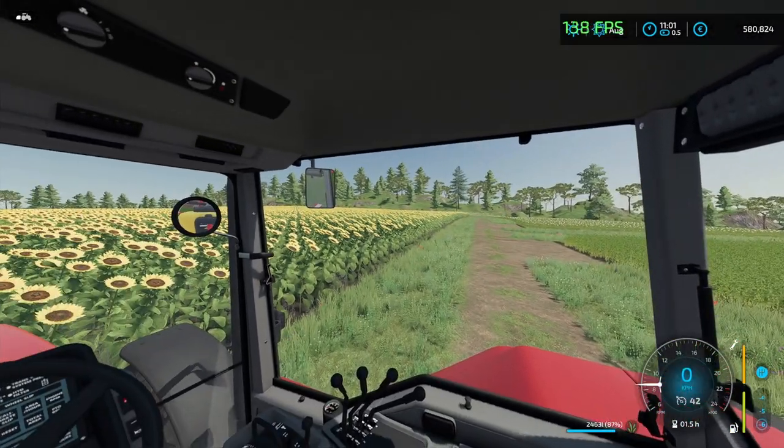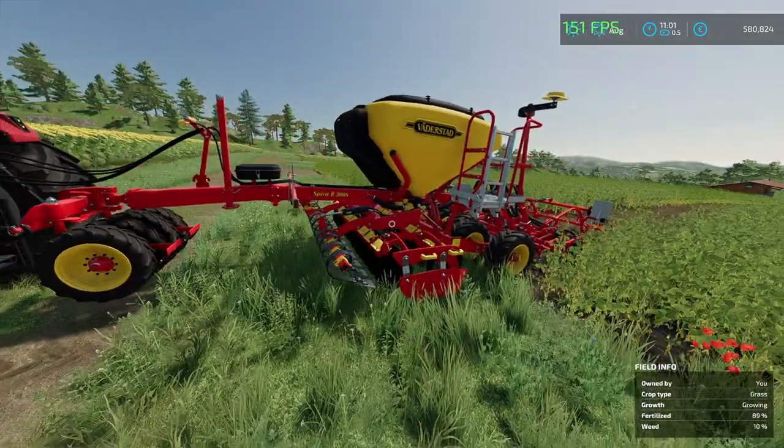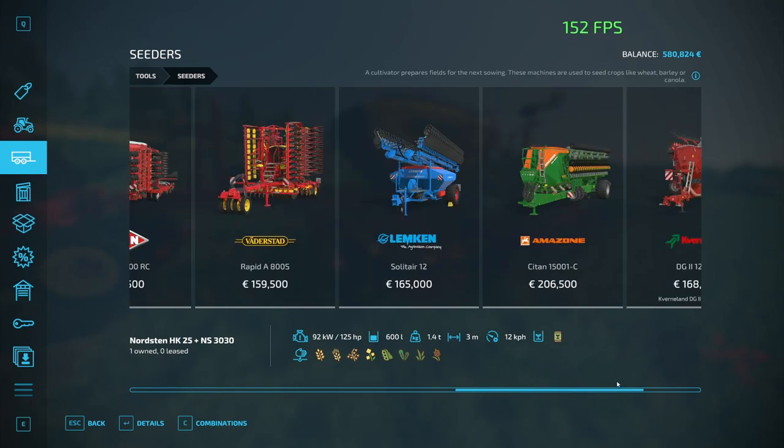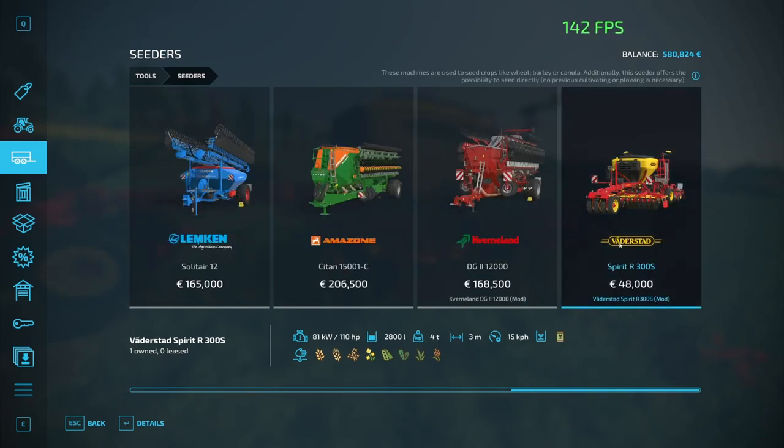For the record, let me jump off the tractor. This seeder, the Nordstern, used 8 liters. And this one, the Vaderstad Spirit R300S, used 337 liters of grass seeds on the same field, the same lane — exact same width, exact same length. We did exactly the same thing. Is this a bug? Or is this working as intended? Or am I completely oblivious and missing something? Please let me know.